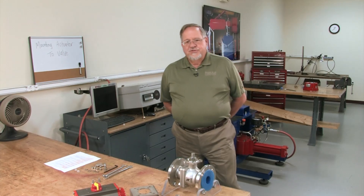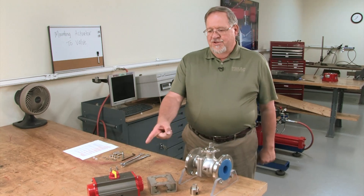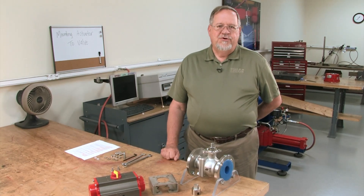Hello, this is Clarence Stogner from AT Controls. We're here today to give you a brief demonstration on how to mount an actuator — rotary rack and pinion type — to a ball valve. First thing we want to do is make sure that we have the right valve and the right actuator for the particular application.